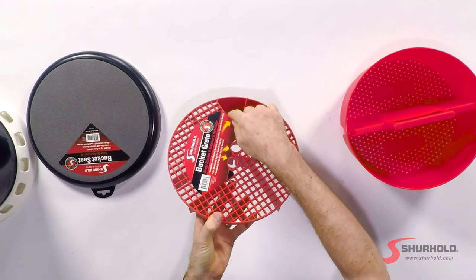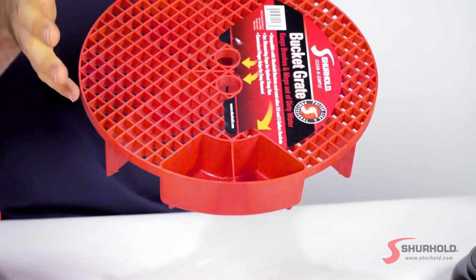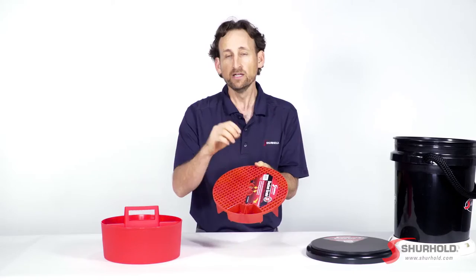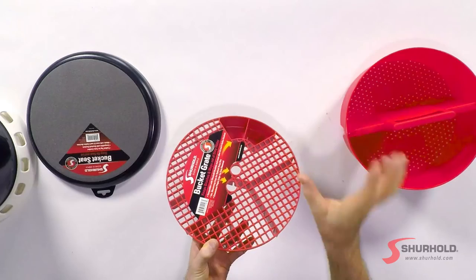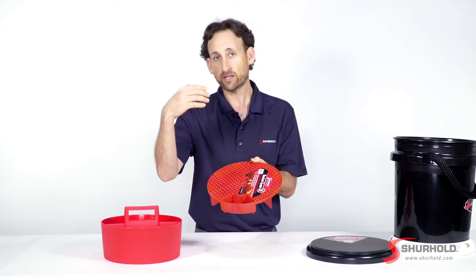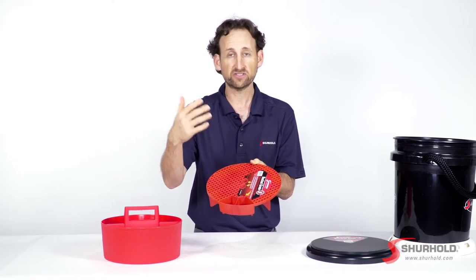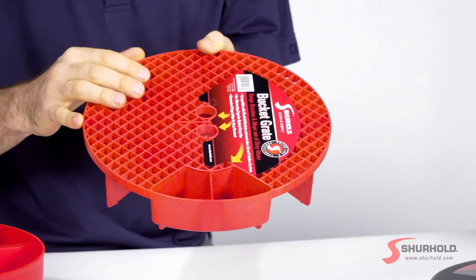Additionally, you're going to find two measuring cups here in the grate. They're three ounces each and these are to help you have the right soap-to-water ratio. Using too much soap causes soap spots and using too little soap will keep it from working. So depending on the instructions of the soap you're using, it'll tell you like three ounces for two and a half gallons or six ounces for five gallons. You have these here to get you really, really close really, really quickly.